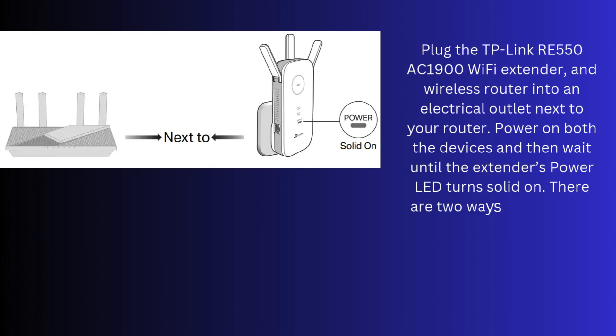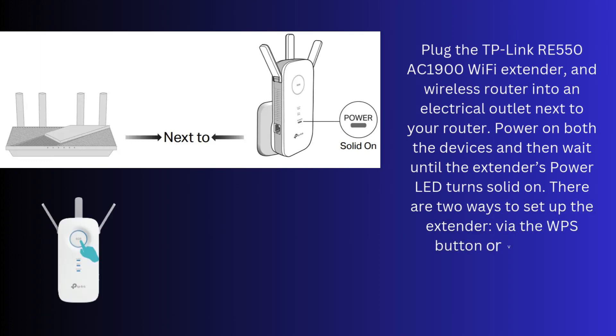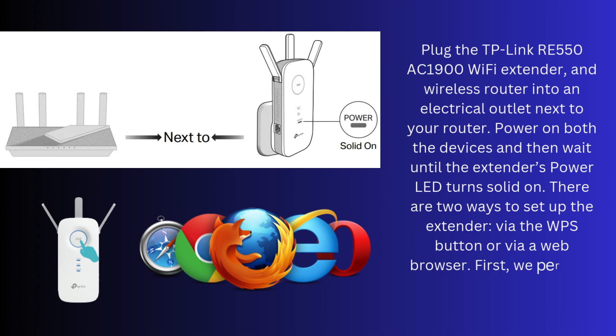There are two ways to set up the extender: via the WPS button or via a web browser. First, we will set up the TP-Link RE550 via the WPS button method.